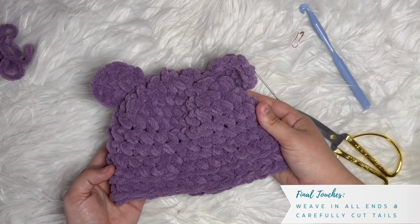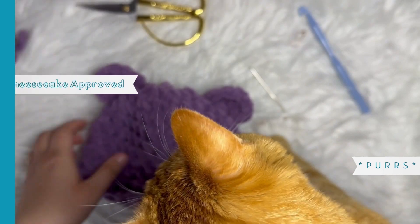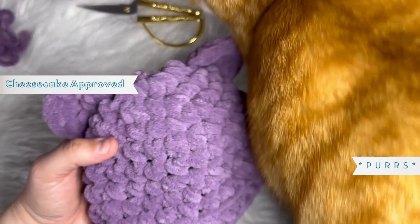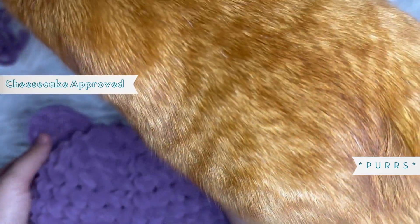Congratulations — that is your baby bear crocheted hat! We are all done.